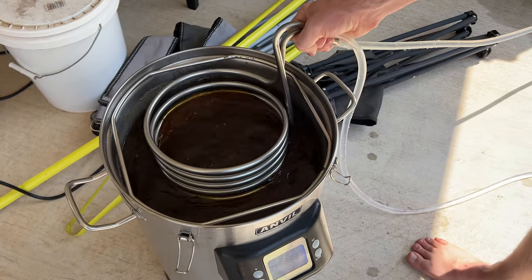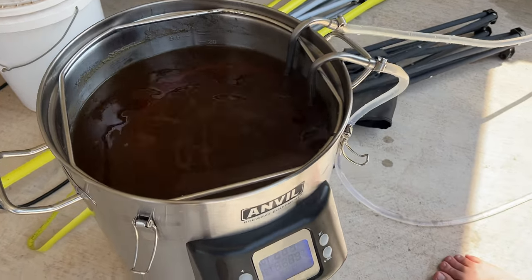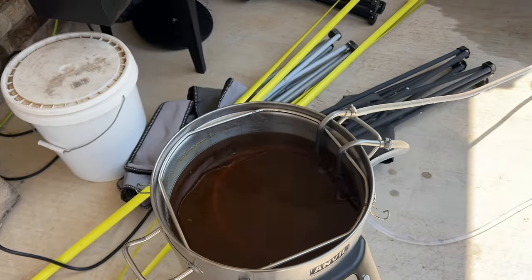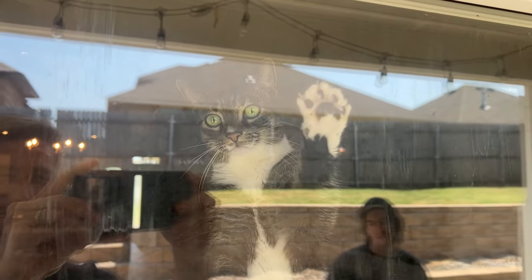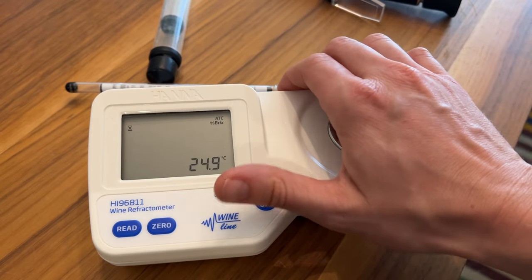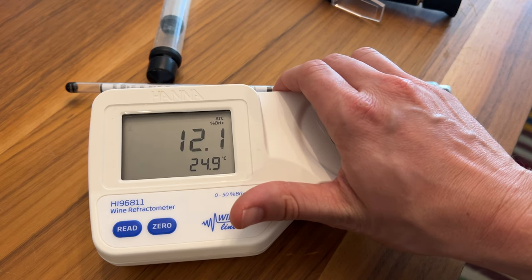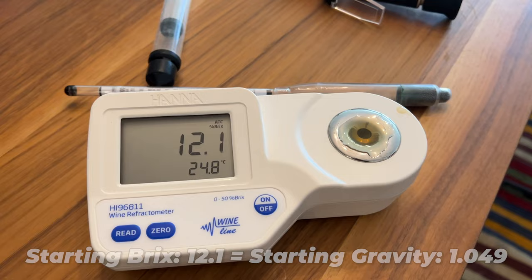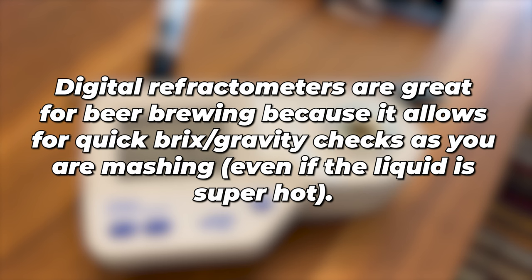It was time to cool down the wort so we took it outside and used our wort chiller to bring it down to room temp. We had a fun guest watching and helping us during chill time. After it was chilled I took another reading with the refractometer and found a starting Brix of 12.1, which translates to roughly about 1.049 starting gravity. This Braggot won't finish at 1.000 so we will have a little bit of residual sweetness. This digital refractometer is super nice for beer brewing — we're able to get quick and accurate Brix readings while making the beer.